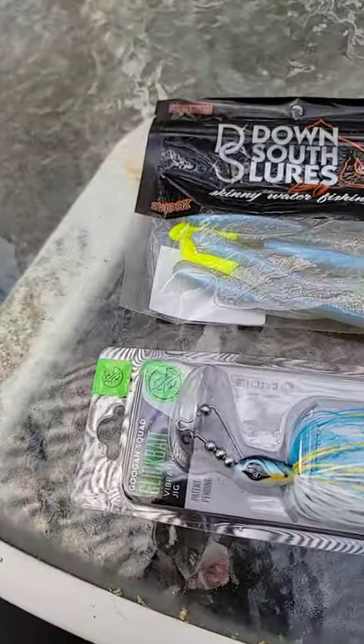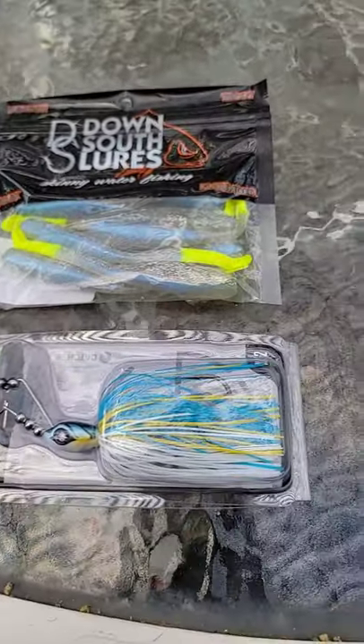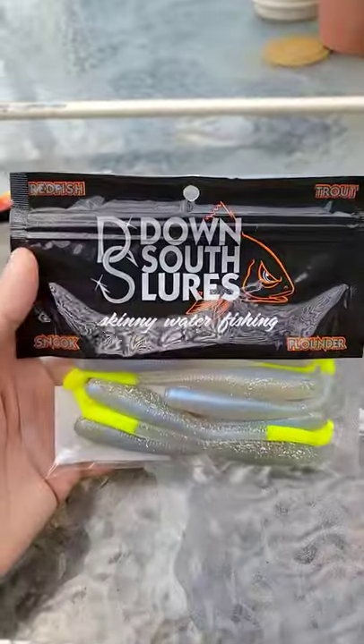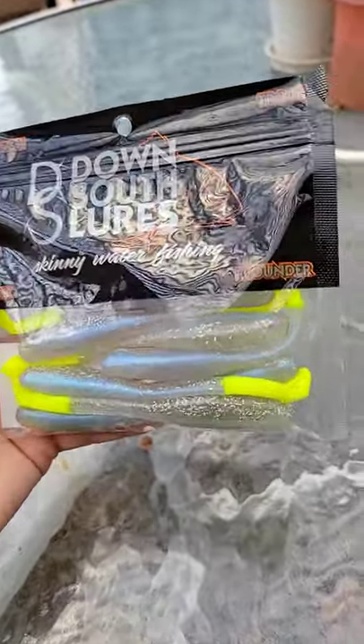Hey guys, it's Maxwell. Welcome back to another video. So as you can see right here, we have the Googan Baits Clickbait, the half ounce sexy shad colored Clickbait, the Chowder Bait. Then we have the Down South Lures, a nice little moon blue with a shad baitfish appearance, as you can see with the chartreuse tip.